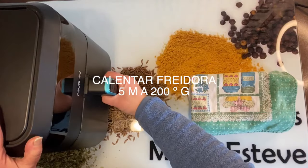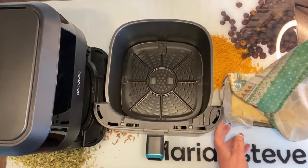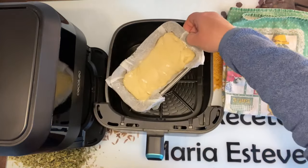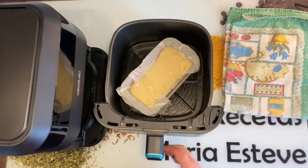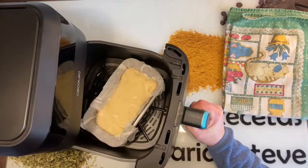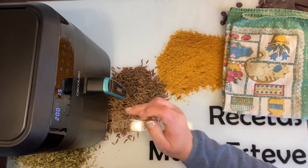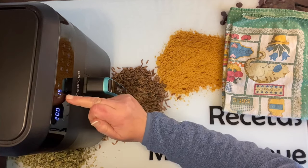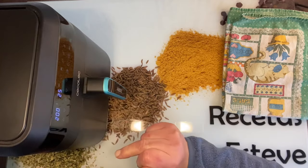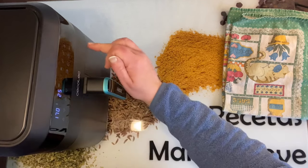Ya ha terminado el segundo levado. Vamos a sacarla. Fijaros qué bonito ha quedado. Vamos a meterlo en la freidora con cuidadito de no quemarse. Vamos a encenderlo y poner 25 minutos a 170 grados. Que trabaje.